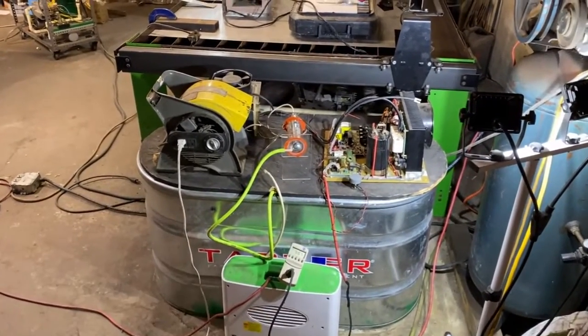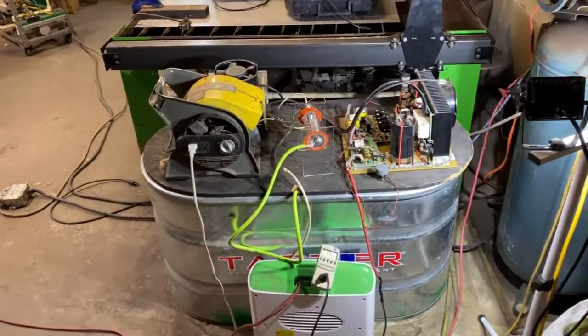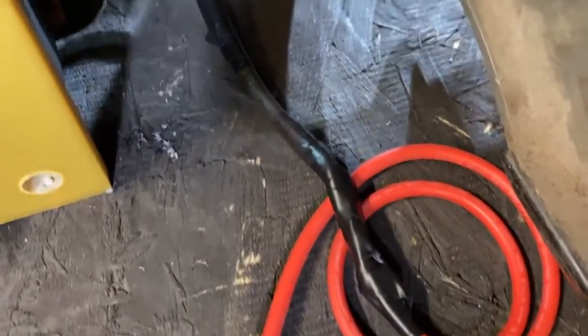So another moral to this story: UL ratings go a long way. Do not set your ozone generator on the same surface that high voltage wires come in contact with, because this right here is a disaster waiting to happen.